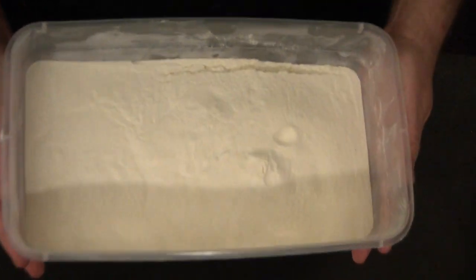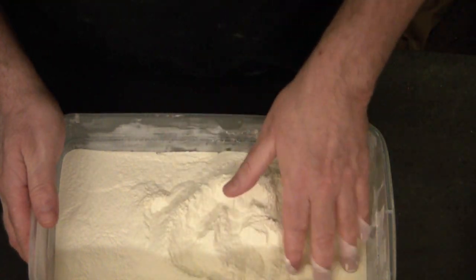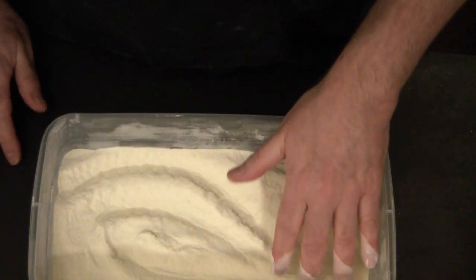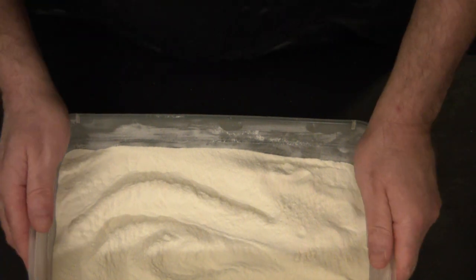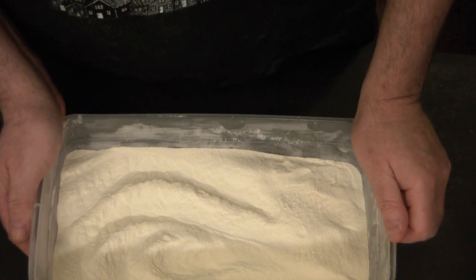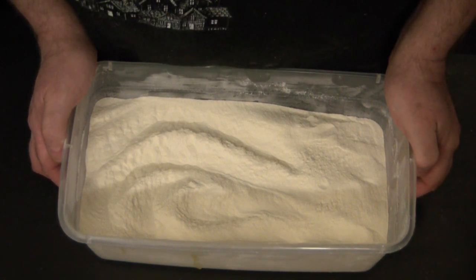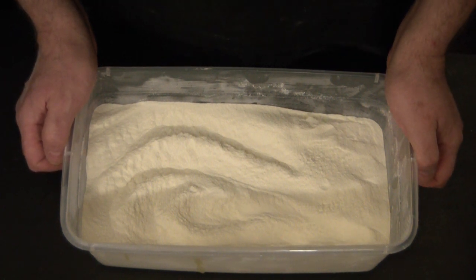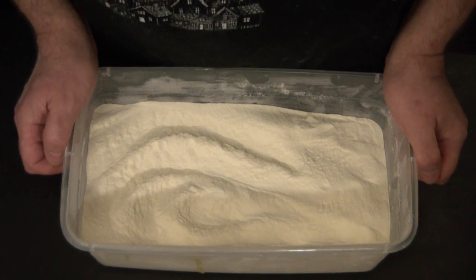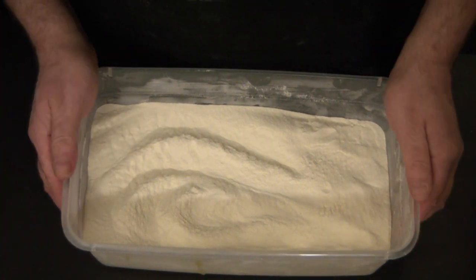Hi everyone, look what I got — almost 10 pounds of my delicious goat milk powdered. I've been waiting on this for a while. For those of you who don't know, I'm surrounded by cattle farms and dairies. I have neighbors in the dairy world, and I trade goat milk products — whether it be goat milk lotion, soaps, or various other products — with someone who dries milk for me.